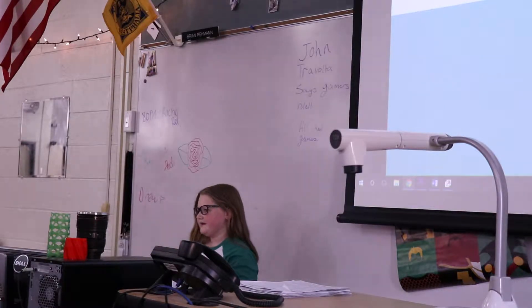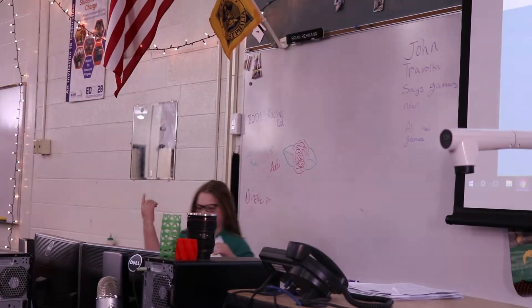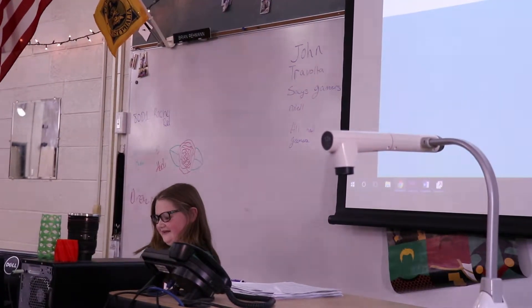I'm just going to pass around a sheet of what it looks like now. I think it's better, but it's not that good.